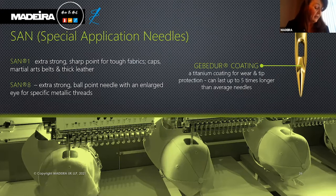Titanium needles last five times longer and also produce less friction for reduced thread breakages.